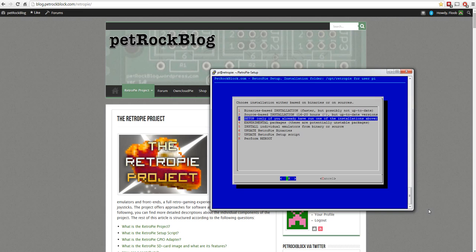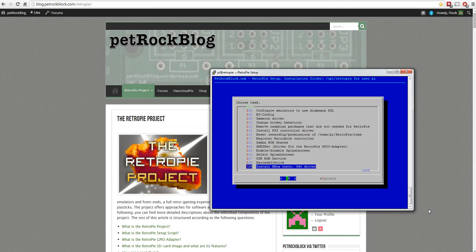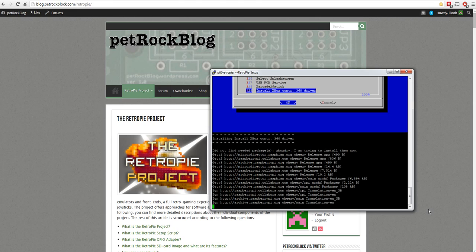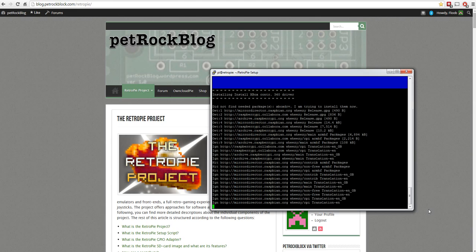In the setup script, go to section number three - Setup - and scroll down to the bottom. In this version of the script, option 329 is 'Install Xbox controller' - hit OK. It checks to see if the xboxdrv driver is there, sees it's not, and begins downloading it. This takes roughly five to ten minutes. It'll run through downloading, configuring, and installing the drivers. If it asks any questions just say yes to proceed.